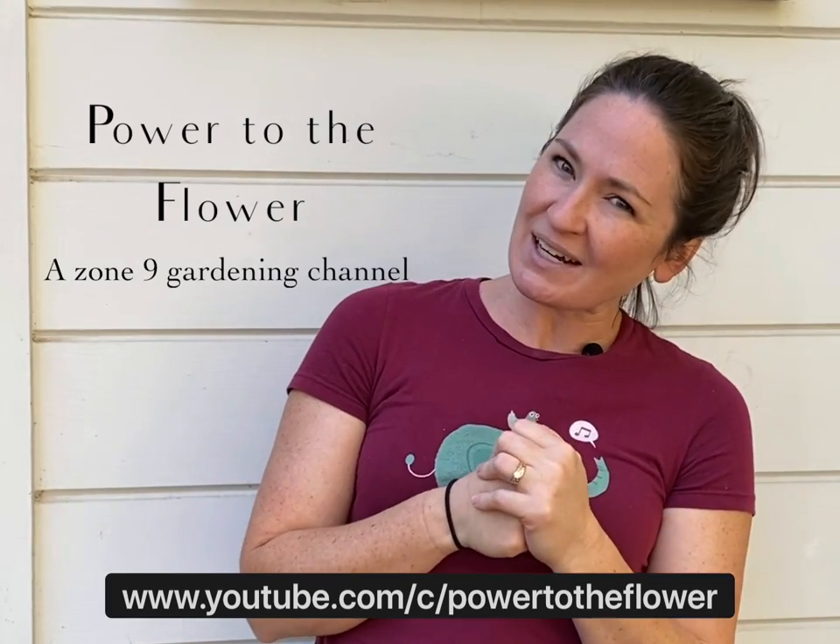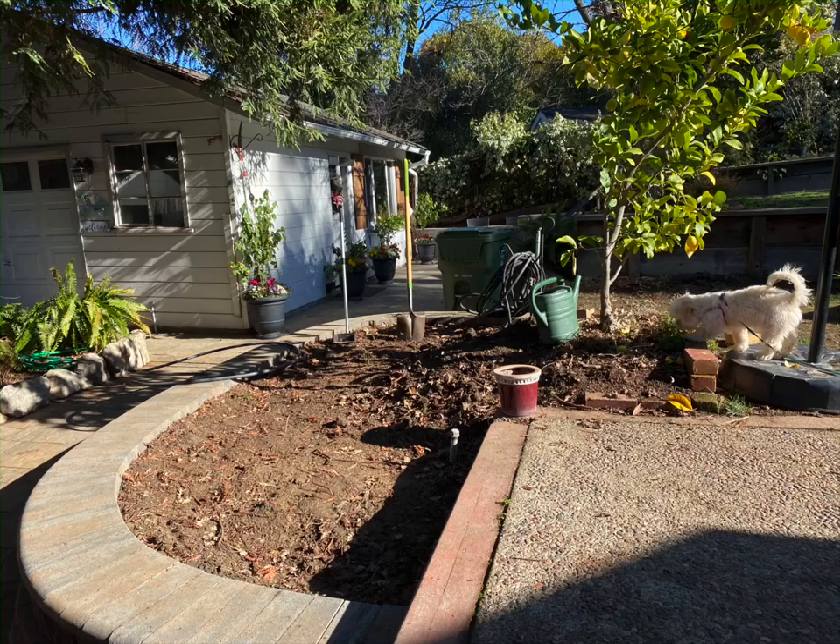Welcome to Power to the Flower, I'm Kara. Thanks for joining me today on my Zone 9 gardening channel. I started this channel because I wanted more information about how plants do in Zone 9, and that's what I'm all about here in my garden. I'm not necessarily an expert, but I just share as I learn about things.